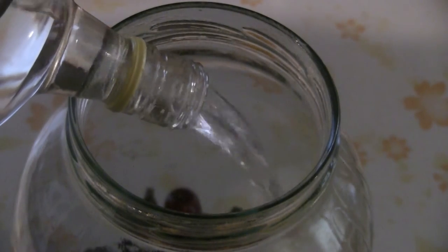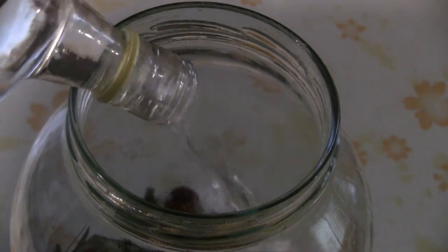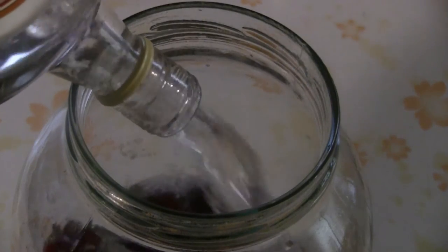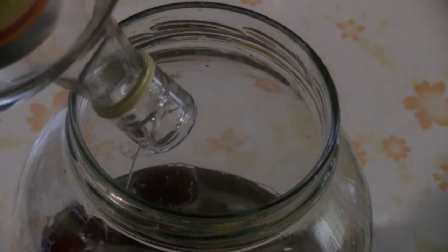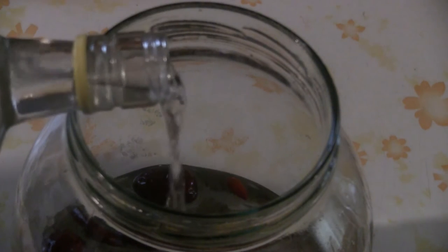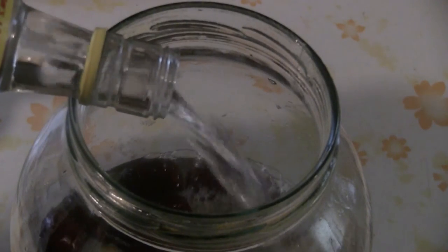I like to drink this gin chilled — I drink it neat, meaning I don't add water or any other liquid to it. It's just straight up with some ice. You can also drink it warm, serve it in Chinese soup, or mix it with other liquids. But generally I just like to drink it straight up.